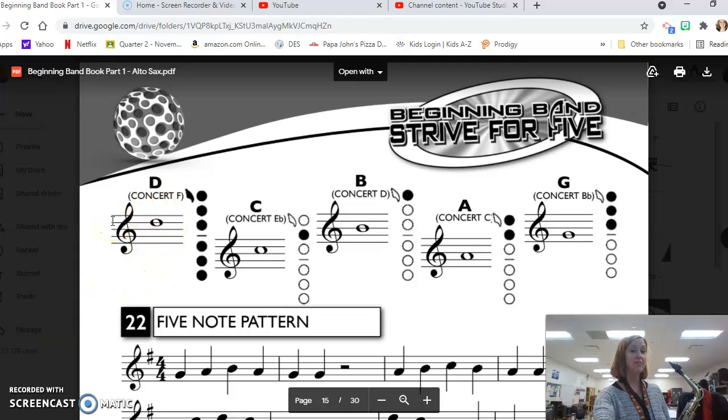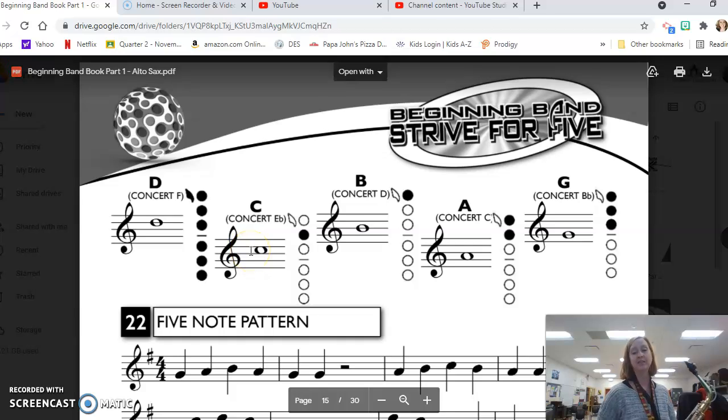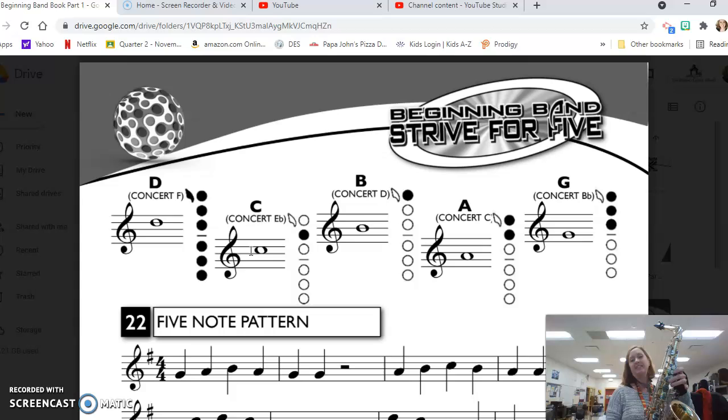Now we are striving for five and we have added our fourth line D to the mix. The fourth line D has all fingers down except the pinky — one, two, three, one, two, three — and of course the octave key on the back. That's how you get the fourth line D, which is concert F. Then we have our third space C, which is just the middle finger, and that is concert E flat. Then we have a B on the third line — just the first finger — and that is concert D. Then the A on the second space, you add another finger: one and two, that's concert C. Finally, our G on the second line — add the next finger: one, two, three — and that is concert B flat.